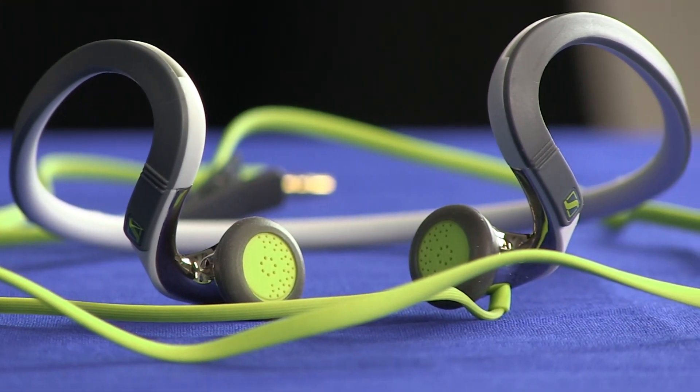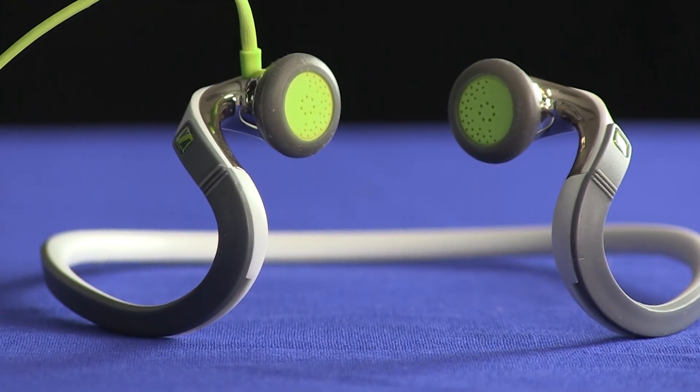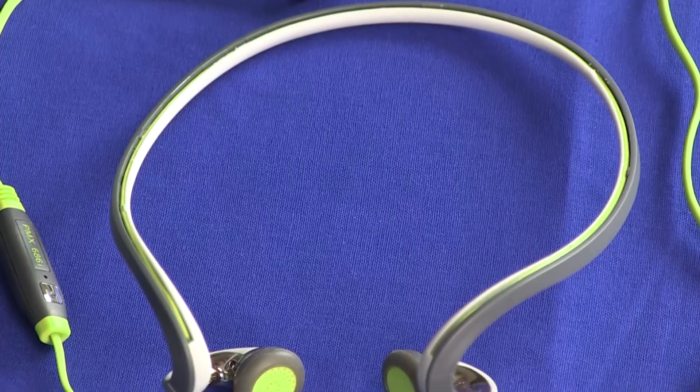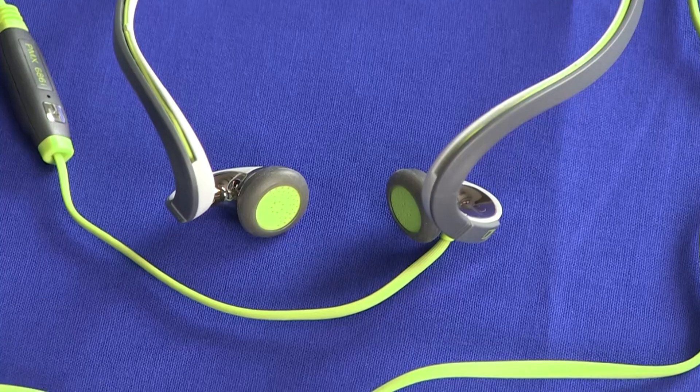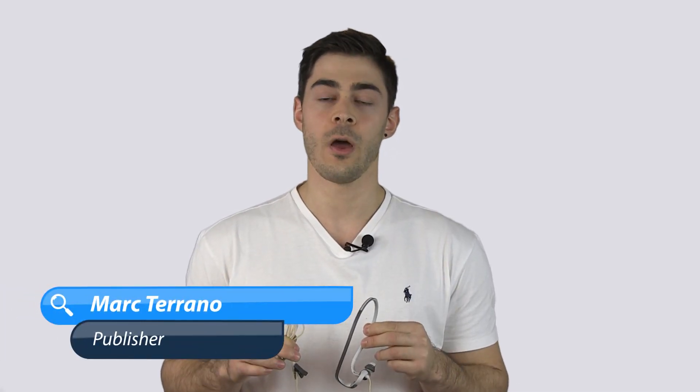Sennheiser's current sports headphones sit in a sort of no-man's land. Sennheiser products are known for having some of the best audio quality around, yet they have no wireless sports models to speak of. This means running duty falls to its four wired models, one of which is the PMX 686 Sports.